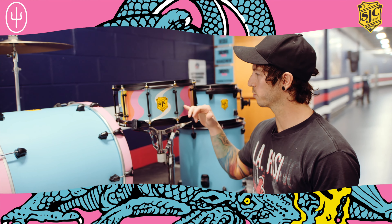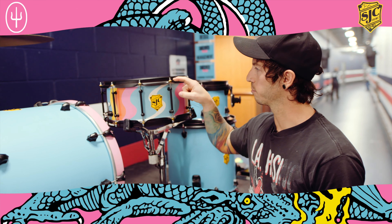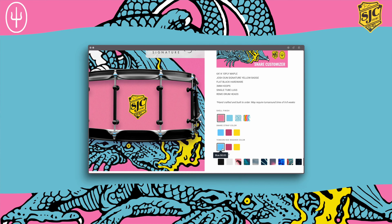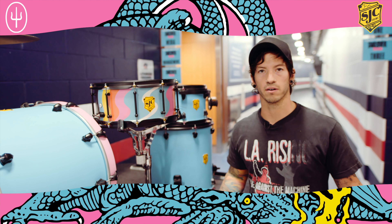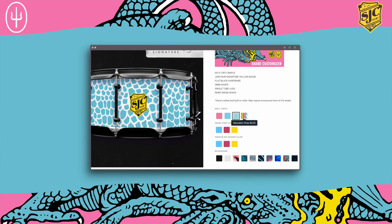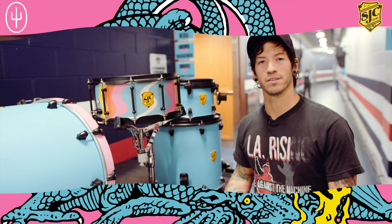In addition to that, once you choose which one you want you can also choose what color tension rod washers you have. For example, these ones are yellow, this one's pink, and you can really just make that whatever you want. You can mix and match different colors, different things, different parts of the snare to really make it your own — and that's on the website on the snare drum customizer. It's a lot of fun, it's really cool, you can make it your own and I'd love to see what you come up with.